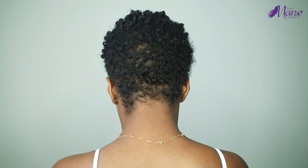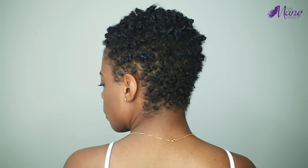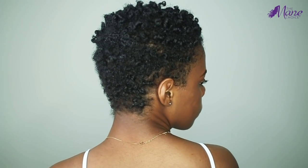Hey guys, in today's video I'm going to show you how you can get this super cute funky hairstyle by using the main choice green tea and carrot mask, the 3-in-1 conditioner, and the crystal orchid gel.